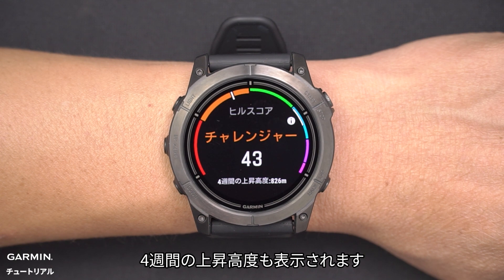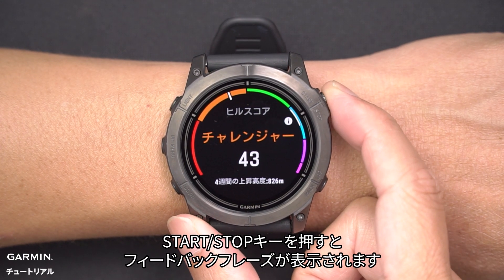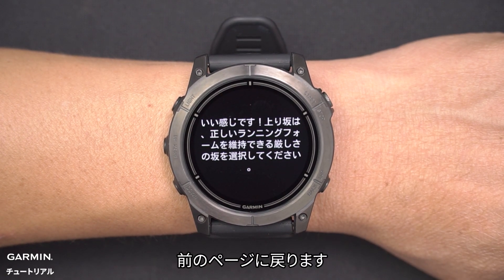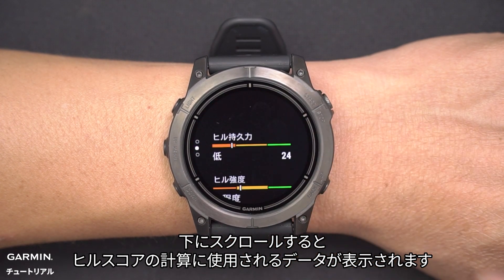It also shows the accumulated elevation gain over four weeks. Click the Start/Stop button to view insights, then go back to the previous page.